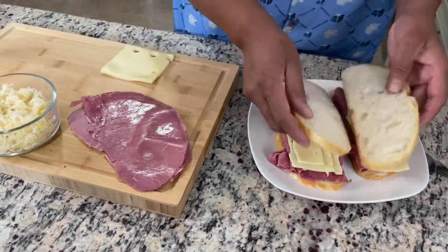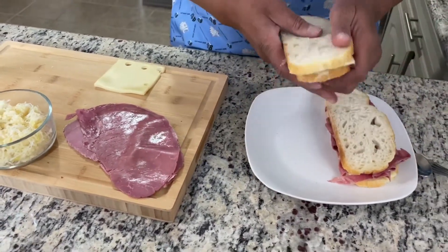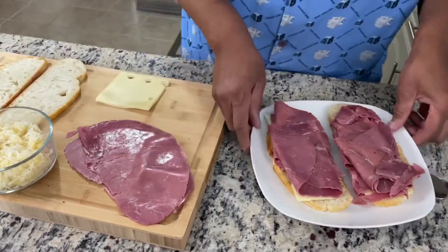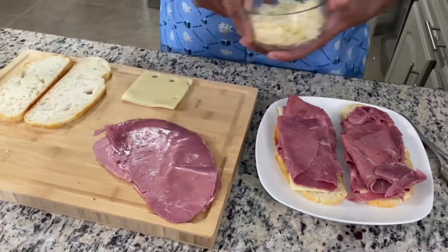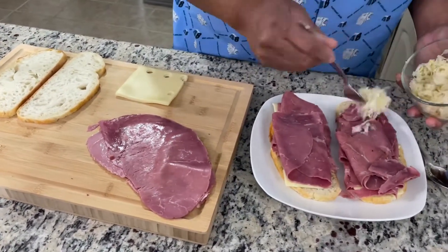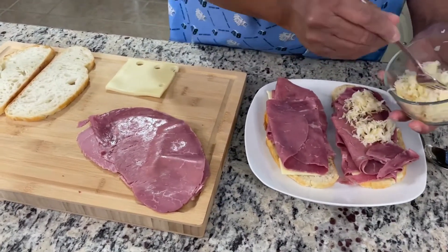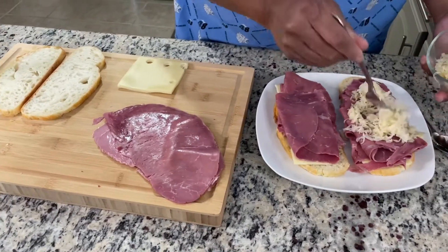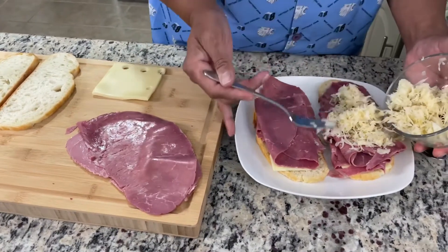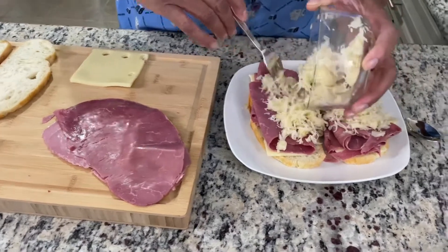Now let's flip this baby over and I'll do the sauerkraut and the dressing. I'm going to put the sauerkraut on. This is a good dish to make at home. We have a local deli here that we purchase these sandwiches from, called the Brooklyn Pickles. I don't know what your local deli dressing is, but you might not be able to get to the local delicatessen or your favorite sandwich shop.